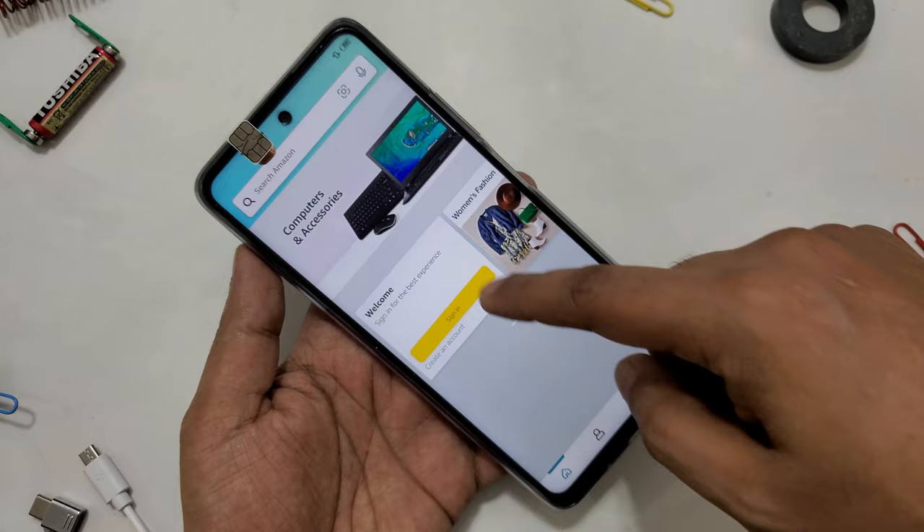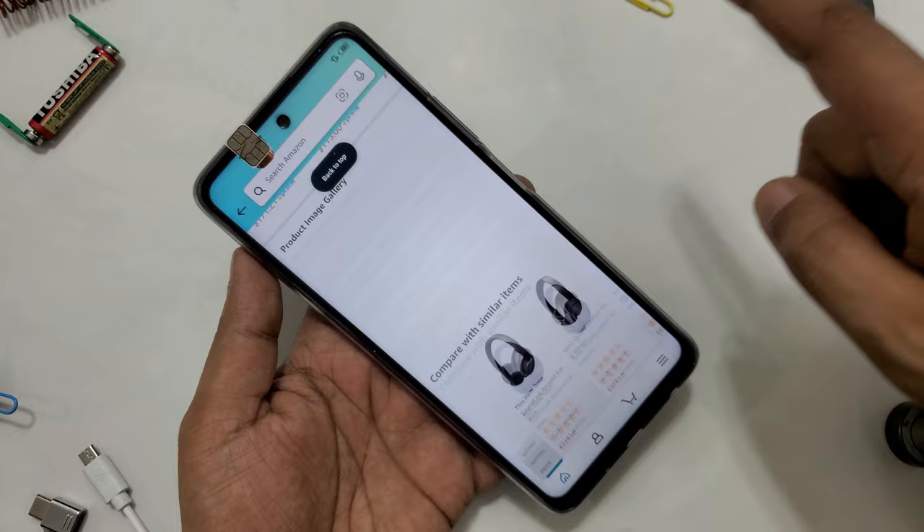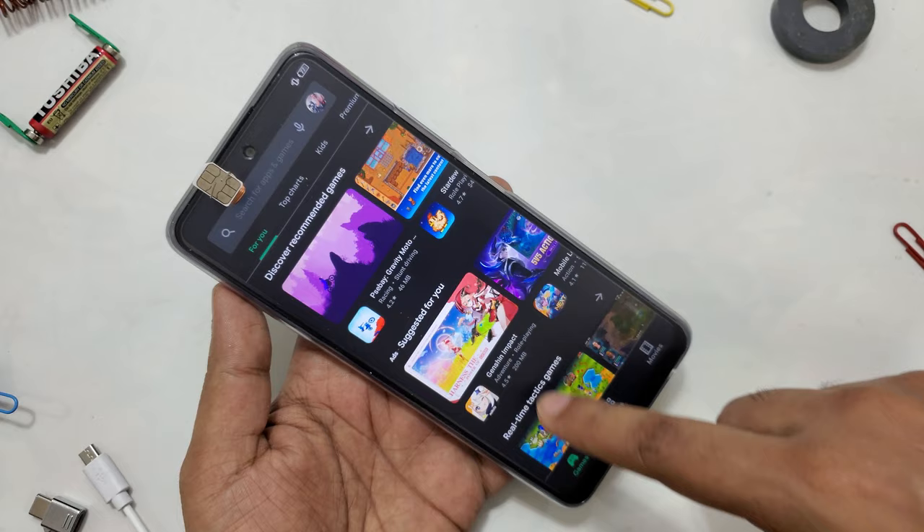Yeah, it's working perfectly. Click some links — yeah. Let's try to go on the Play Store and download some game.